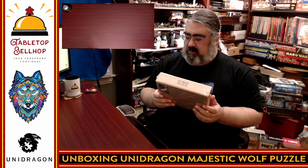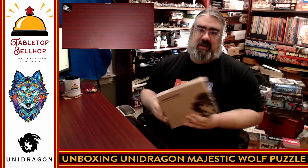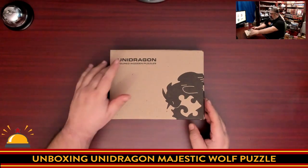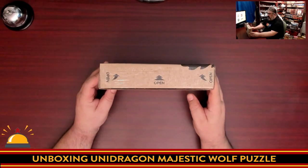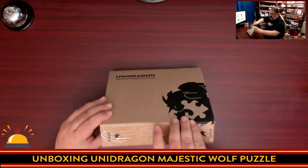The first thing I'm going to be opening tonight is this new wooden puzzle. I'm obviously not going to build it for you, but I will show off some of the pieces as well as how it's packaged and how everything looks. Here you have the box for a Unidragon figured wooden puzzle — I like that term because many of the pieces are shaped. On this side are some arrows and it was taped, which I cut, so we're going to open it based on this.